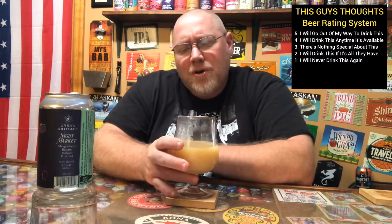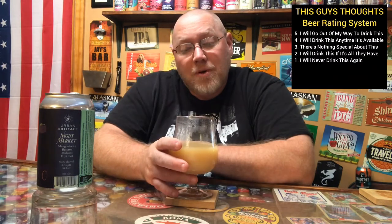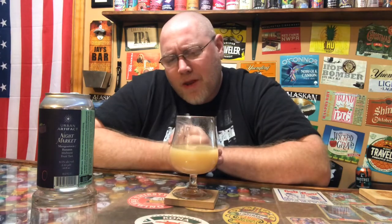As far as scoring this on the chart, I'm good with about a 4.65 out of 5 — this is actually very good. It is much more solid than I thought it was going to be. I knew it was going to be good because it's Urban Artifact, but this is fantastic. Anyway, the video's gone on a little bit longer than I like it to. Like, subscribe, comment, check me out on social media, hit that notification bell — that's my thoughts.